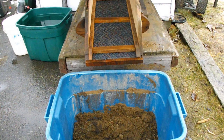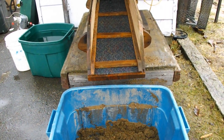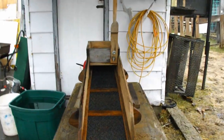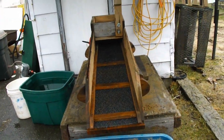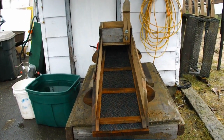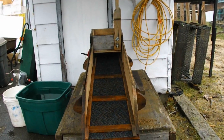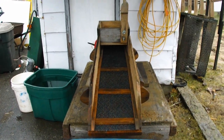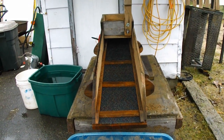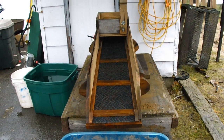Woke up and it's rainy. We're not going out to the claim or anything today, so we're going to process some more just with the little rocker box and see if we can find something in the next layer down, which would be the one foot to two foot layer — so the next foot. Hopefully we'll get out there soon to continue going down and hopefully find the bedrock.